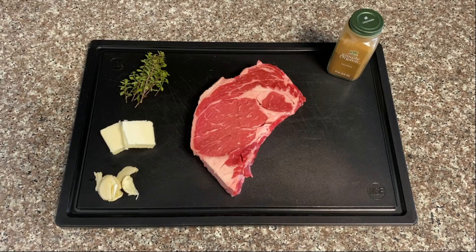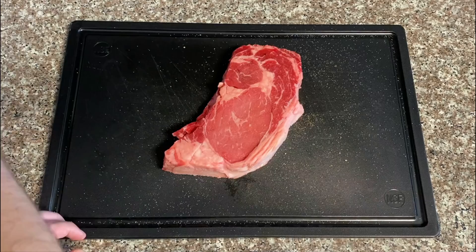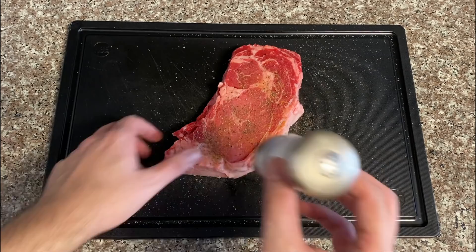And the answer is absolutely not. Thigh meat from a human is going to be way too tough without slow cooking it forever, so we really do want to use the mid to lower back loin meat for this. So let's generously season our cut of human flesh on both sides with kosher salt, freshly ground black pepper, and a tiny shake of cayenne.